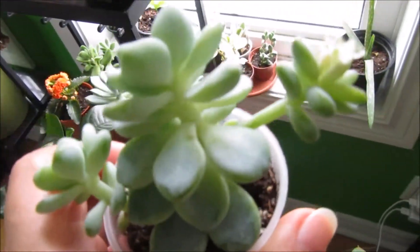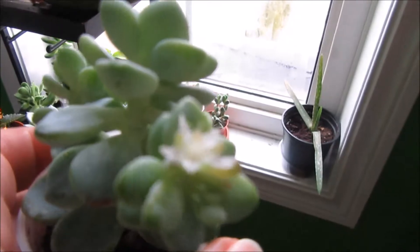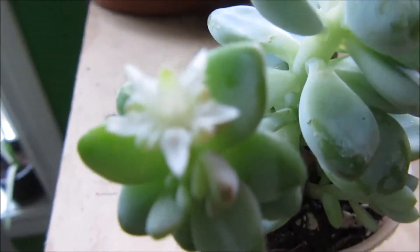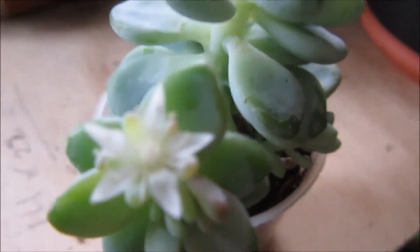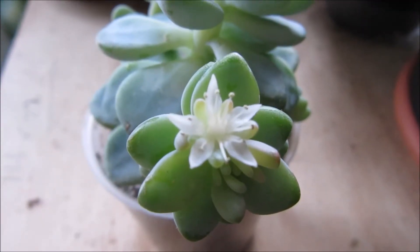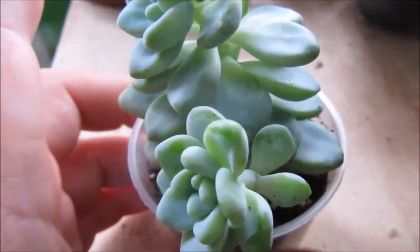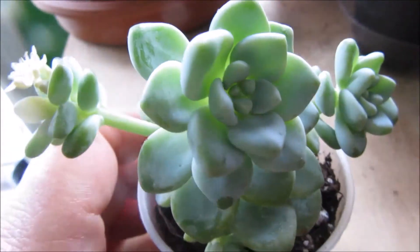I wanted to show you guys the flower on this little succulent or cactus. Isn't it so adorable? The camera doesn't want to focus. This little plant is also blooming, and there's another one about to open. Look how cute it is! It's a small little bloom — I don't know the name of this little succulent. Does anybody know? Comment below please. I don't know if it's an echeveria.